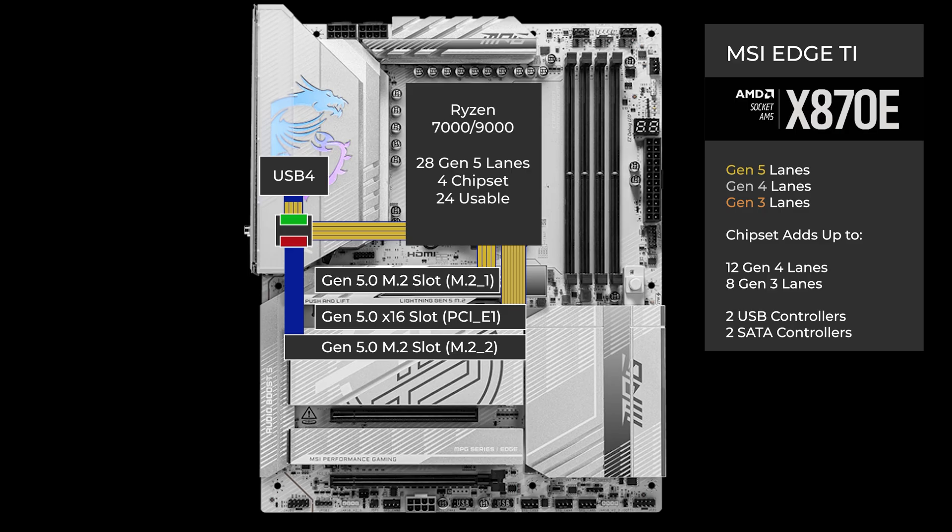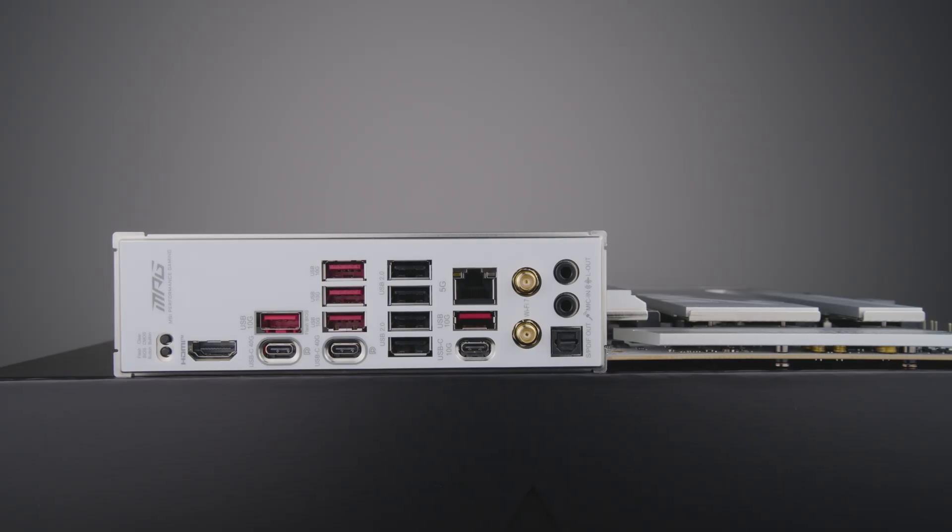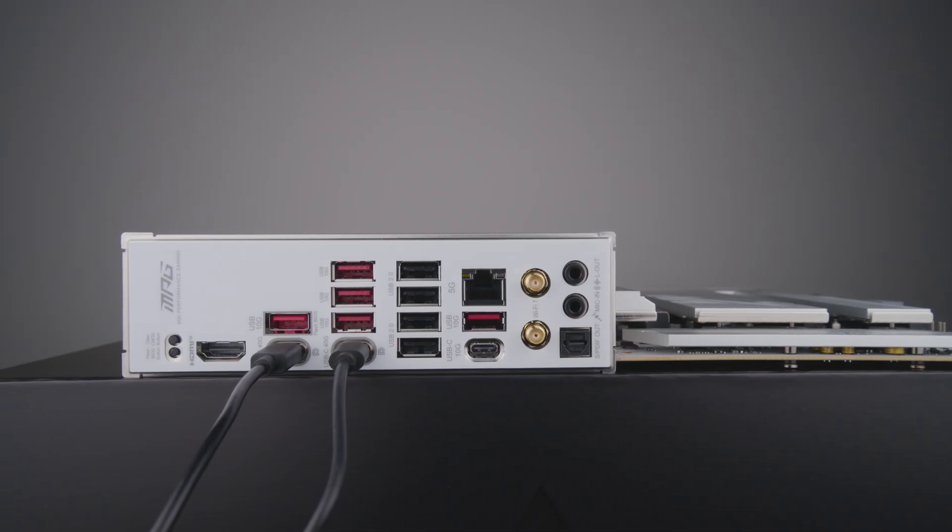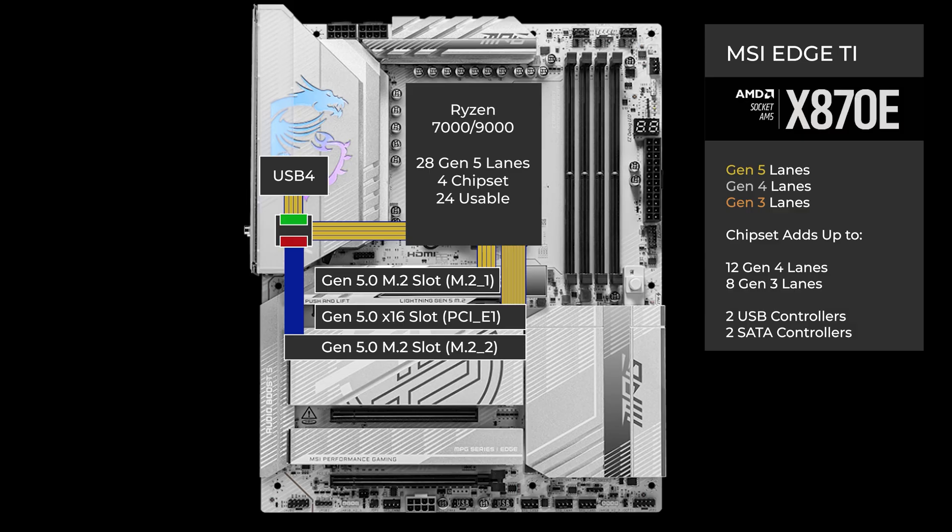In the default mode, all four lanes go to USB 4. USB 4 connects to two Type-C ports on the back. Each of these ports supports up to 40 gigabits per second when used individually, or they share the available bandwidth when used at the same time. If an SSD is installed in the M.2 slot, USB 4 drops to two lanes and two lanes go to the M.2 slot. USB 4 can also be disabled, with all four lanes going to the M.2.